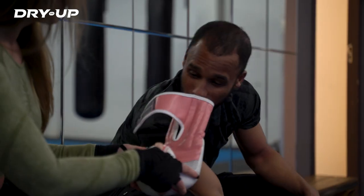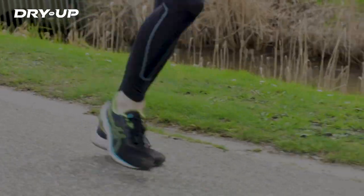So get rid of those nasty odors. DryMUP, the solution for clean and dry sports accessories. DryMUP keeps your sports gear fresh.